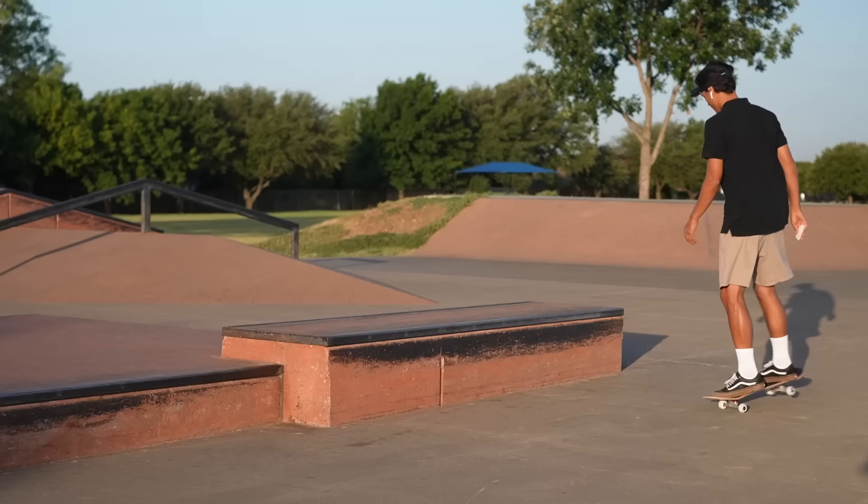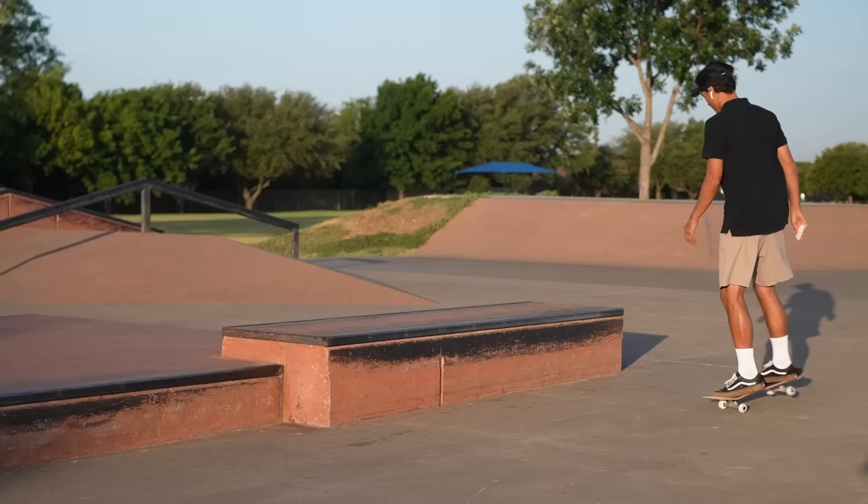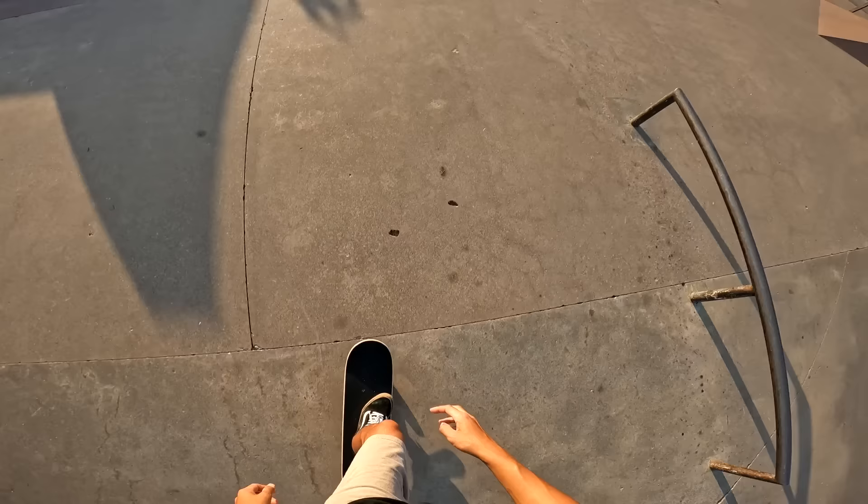All right, here we go. We're throwing down the board. Let's see the first ride. It feels horrible. This feels exactly like the $15 boards — legit, this feels no better than the terrible skateboards already.